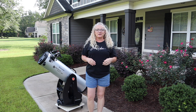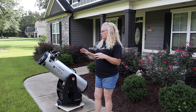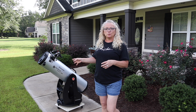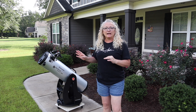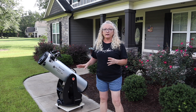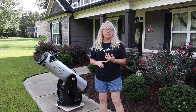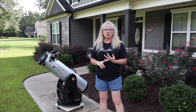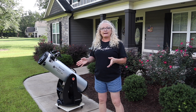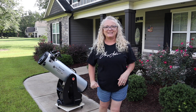Hey everybody, it's Amy Astro here and welcome back to my channel. Today we're going to continue on with the Celestron StarSense Explorer Dobsonian build. In the last video, I assembled the entire unit. In this video, we're going to cover loading the app on our telephone, align this telescope with a distant object, get rough focus, and then take it out underneath the stars. We've got a lot going on, so let's get to it.